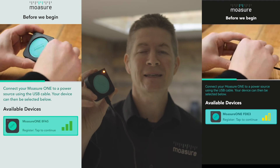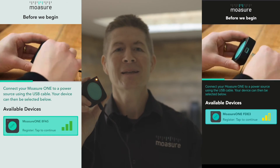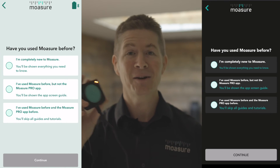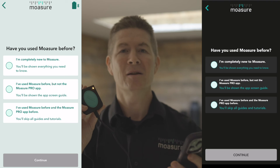Once your Mojure One device has been switched on, it will appear in available devices within the app. Tap on the available device button to connect your Mojure One to the Mojure Pro app. And there you go — you've now successfully connected your Mojure One to the Mojure Pro app.